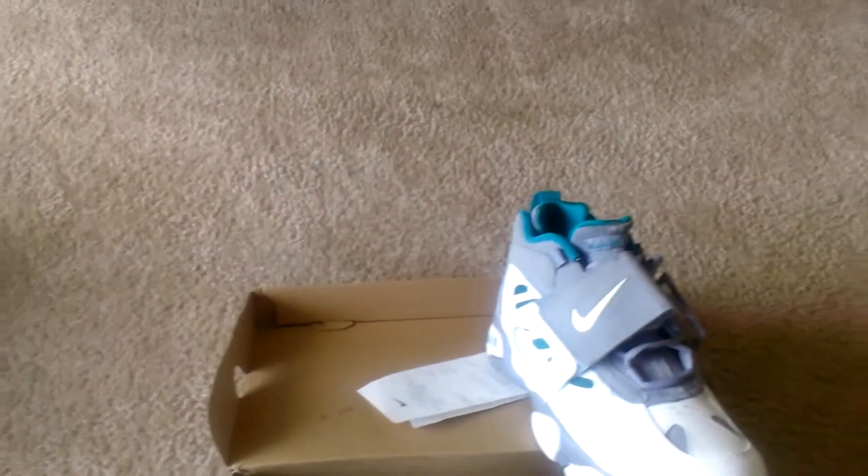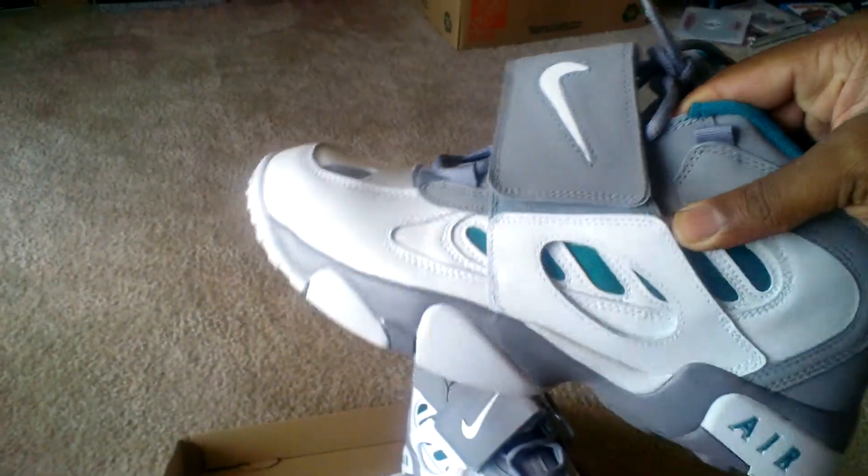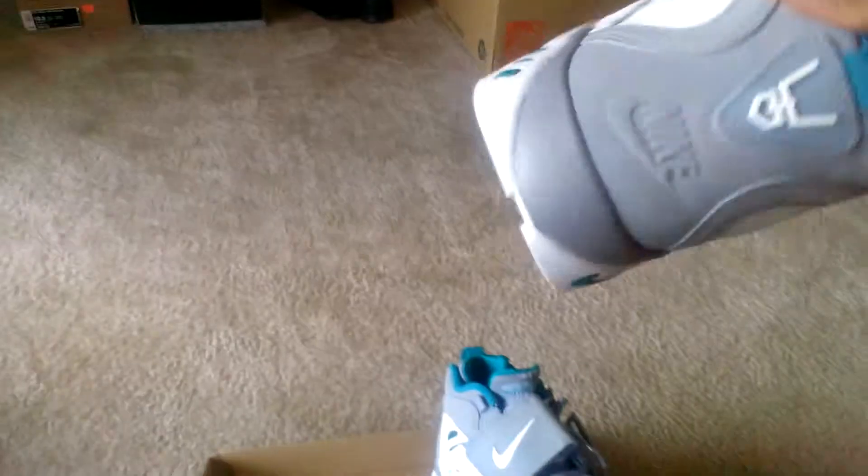There's one that I really want — it's a black red, metallic black with the red and gold. But everybody wants $200 some odd dollars for them, so if you guys know where I can find them for a decent price, let me know.